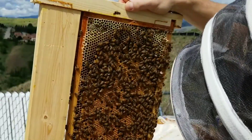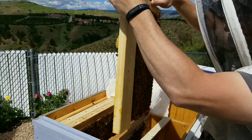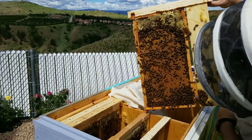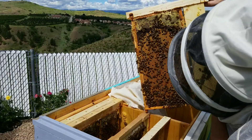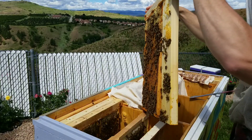All brood on that one. Lots of worker brood. They're packing in more nectar on the top there. Same thing on this side — it's like 12 inches of wall-to-wall worker brood. Good pattern there, nice and solid.